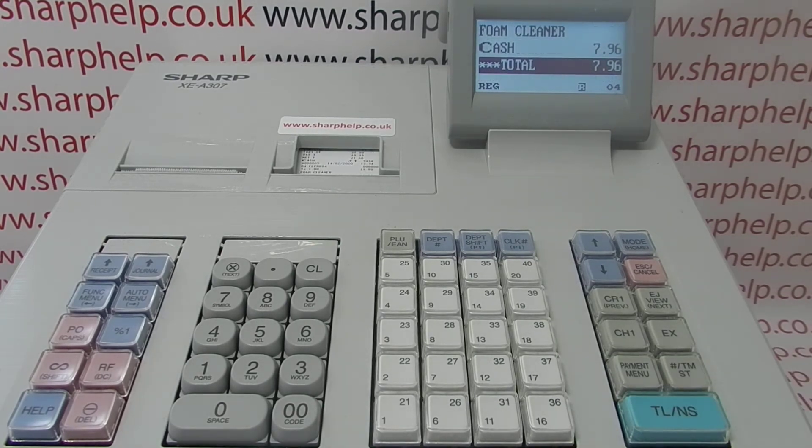It's adding everything up, it's firing the cash drawer when you cash the sale off, the journal roll's printing but you're not getting any receipt printout.